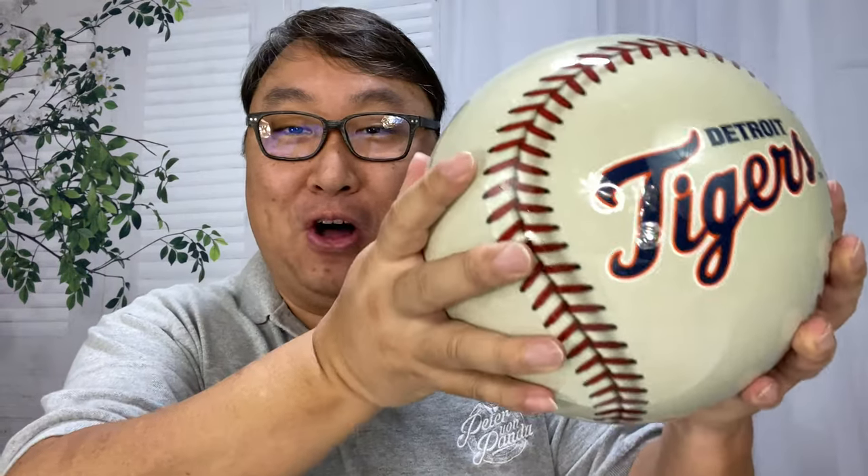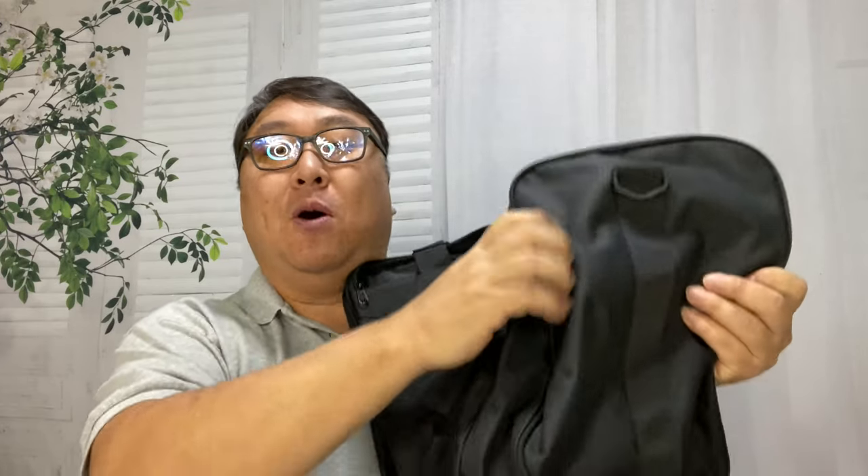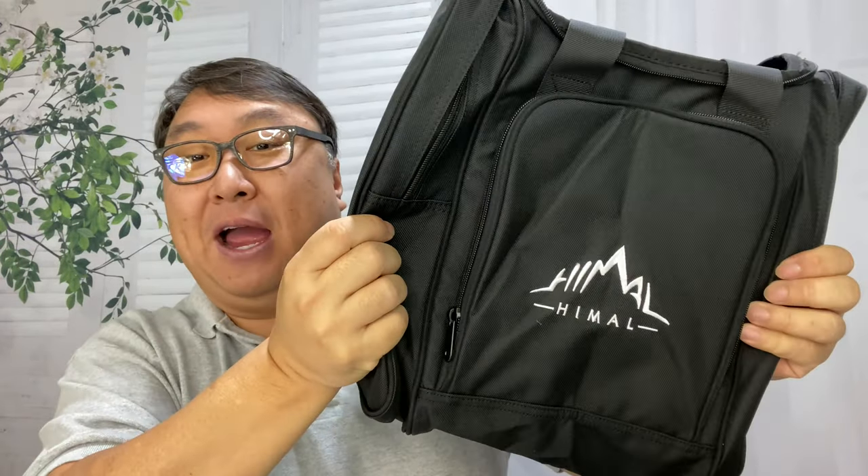What's happening, Panda Nation? Peter Von Panda here. I just picked up this bowling ball bag because I wanted to get my own bowling ball. I was tired and frustrated with always picking out a bowling ball that wasn't quite the perfect fit for me. And so I picked up this custom bowling ball. Transporting a bowling ball from your house to your car to the bowling alley and back again can be a little bit of a pain, so I thought I would get my own little bowling ball bag for it.